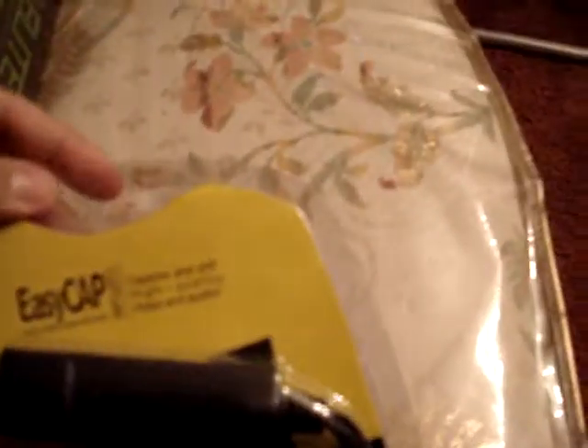But if it starts working good, I'll probably go ahead and buy some other capture card. So, this is the unboxing video. Here's the EasyCap, and let's open it up.